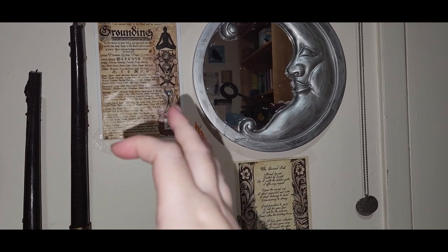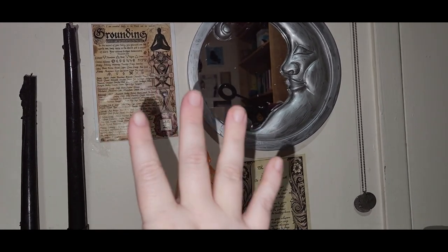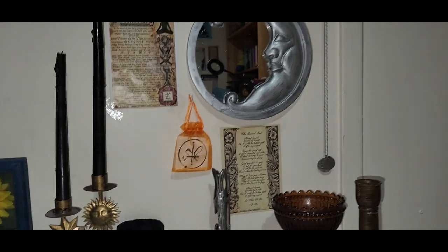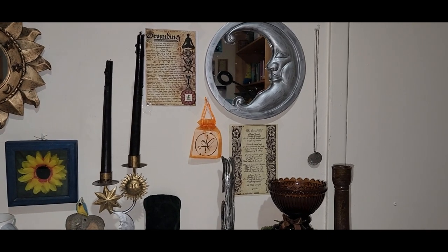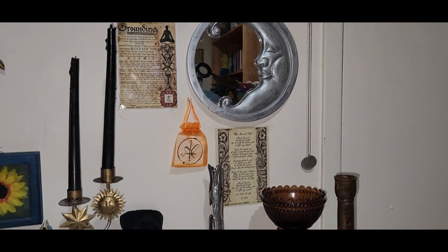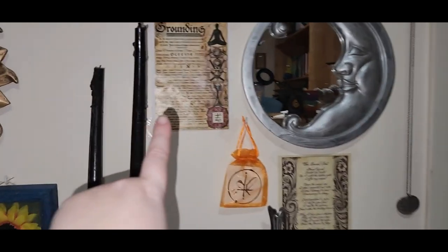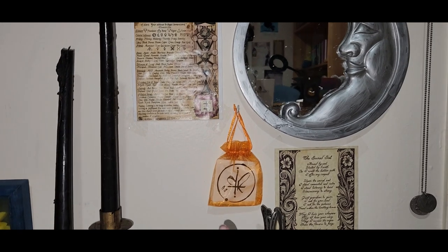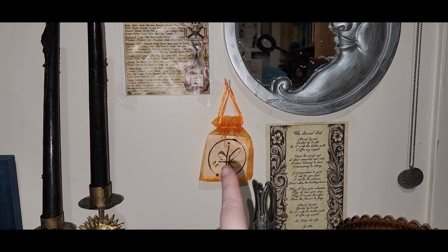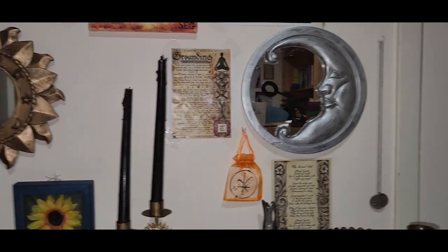This is also from a Witch's Moon — it was one where you got a little pouch and sigil. There was a set of four: grounding, healing, prosperity, and protection. I decided to put them on the four walls of my room, and with each one I have a little bag with the best corresponding color available, with the sigil in it, that I plan to make into a spell bag. So I have four of those to make.